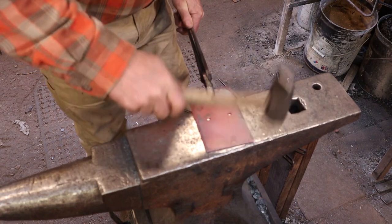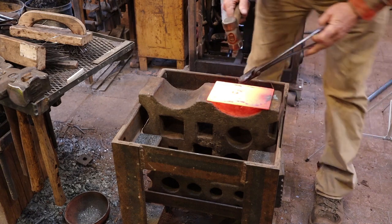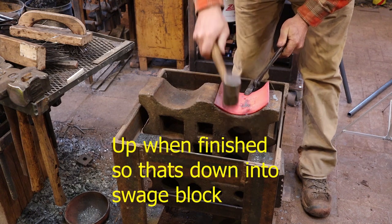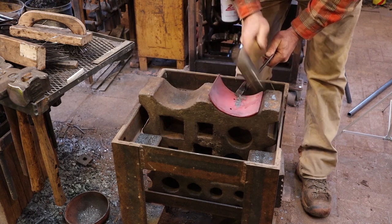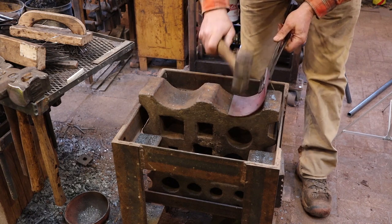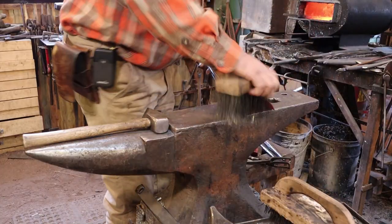Those two countersinks will eventually get flush rivets that hold this to the other bar. Next we'll bend this plate. I've stood my swedge block up on edge so I've got the biggest depression it offers, and the two countersinks go up so they'll be on the top side when we're all done. Just give that a nice curve and make sure it's relatively even — the cords and hoses won't care, but it looks better. That's really all we have to do to this piece; doesn't hurt to wire brush it.